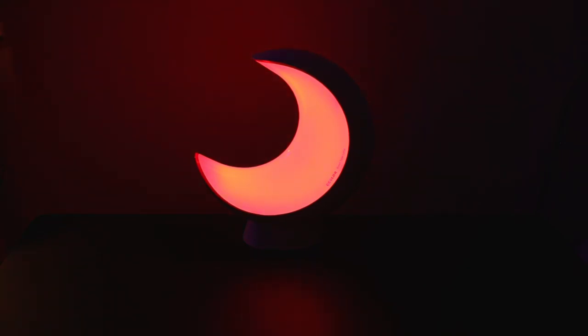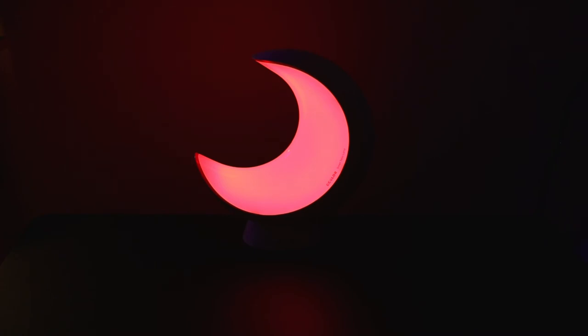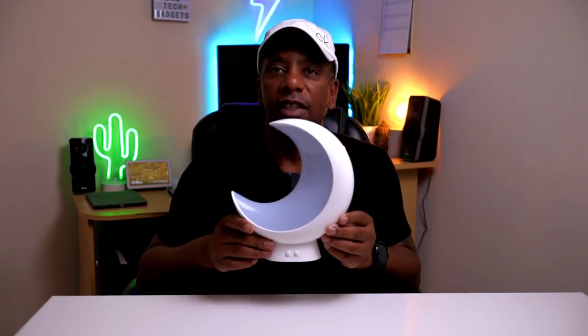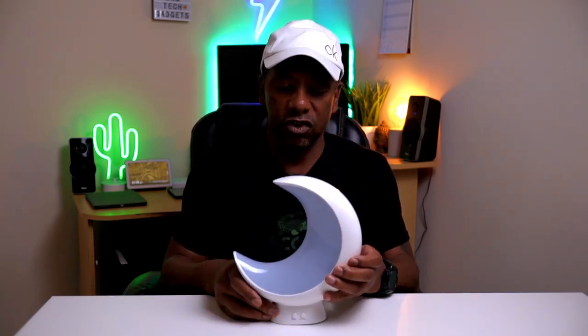I'm quite impressed with this lamp. I think it's more suited for a kid's bedroom or something like that, but I am impressed with it. It's a nice lamp — I like the way it's touch controlled to turn it on at the top, but you can turn it on with the app as well. It's a very good lamp. Let me know what you think below in the comments. That was the review of the eColor smart table lamp — I'm really impressed with it. There are quite a lot of features you can do with this lamp, so it's a good buy.